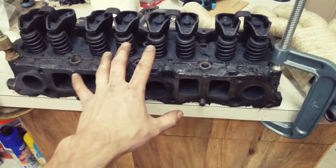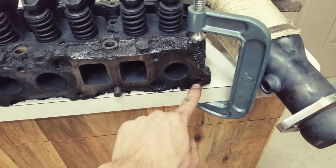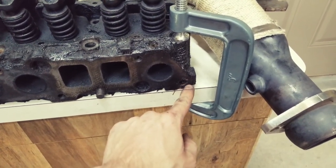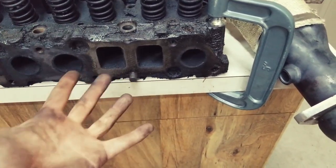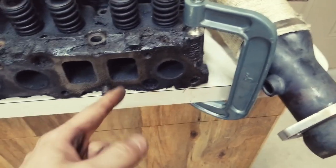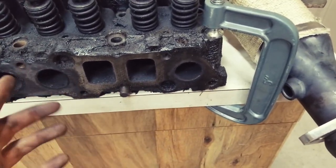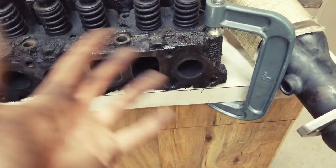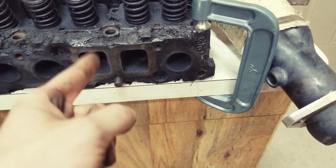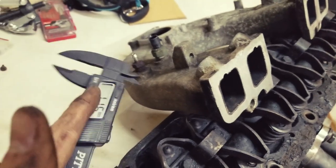On my old cylinder head — which should be identical — this last bolt is actually an M12, which is unusual because none of the other bolts are M12. On the new cylinder head it's common to the other bolts. I don't really know why they don't line up, but they don't, so I cut a notch. Be warned of that.